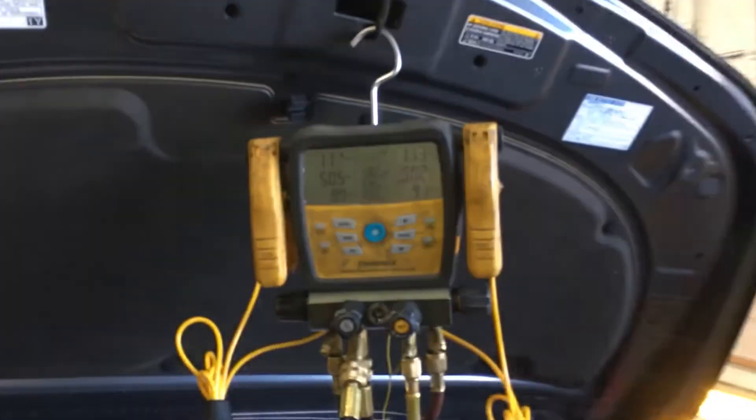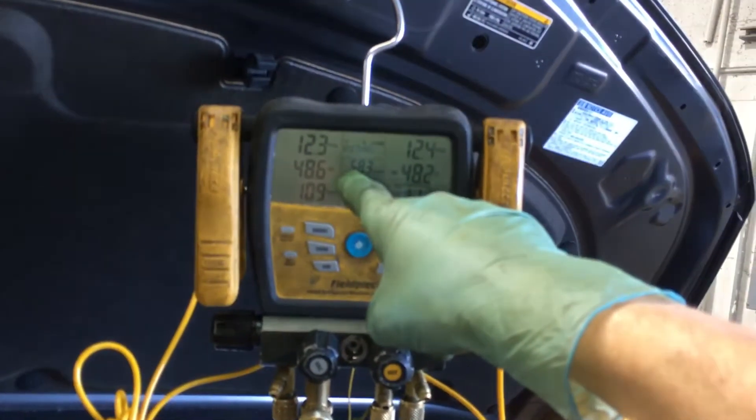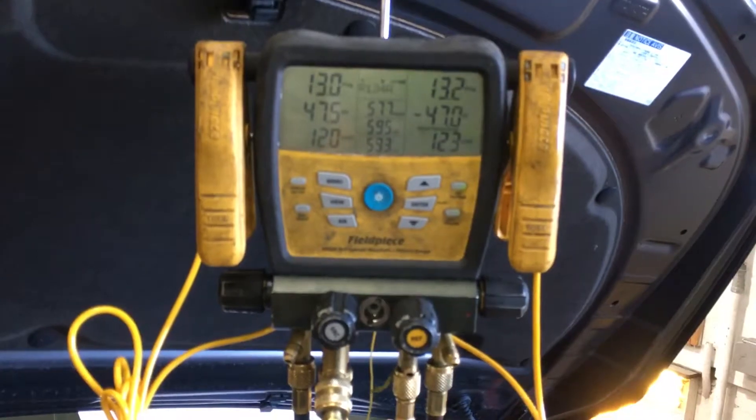As you can see, I've turned it off. I'm positive 12 and rising fast — that's the refrigerant boiling off inside the accumulator.